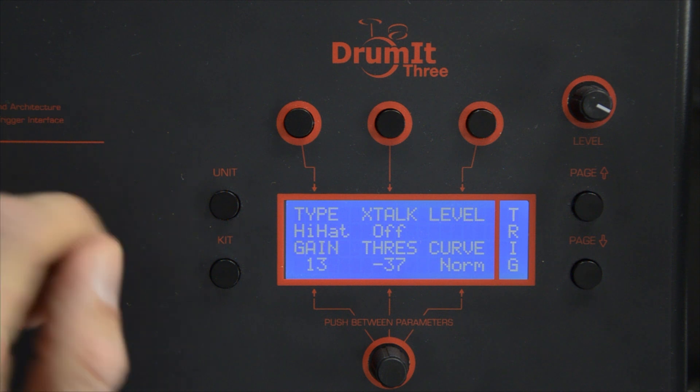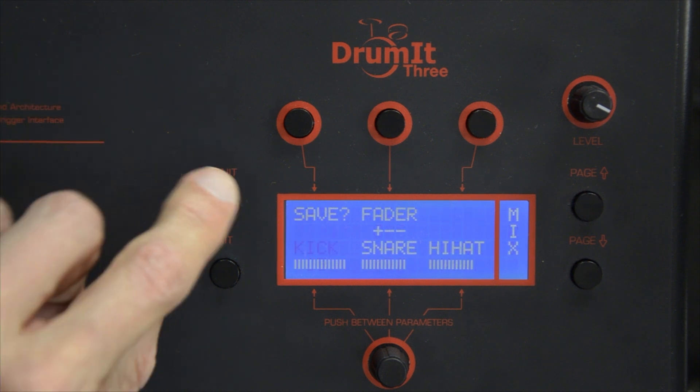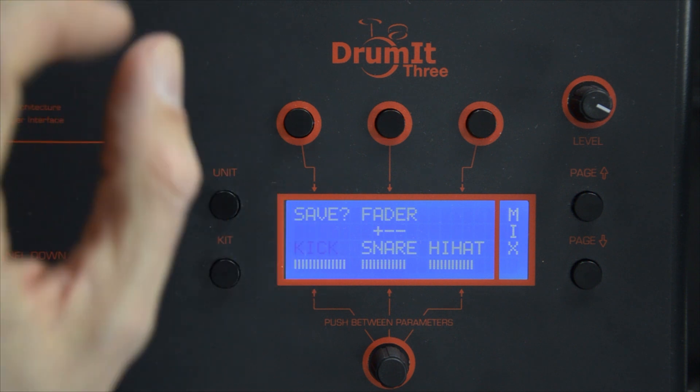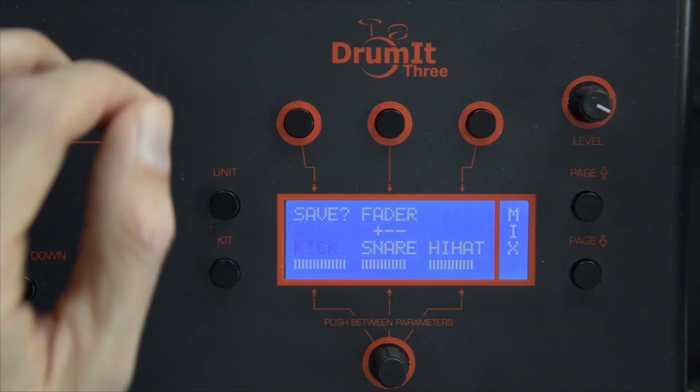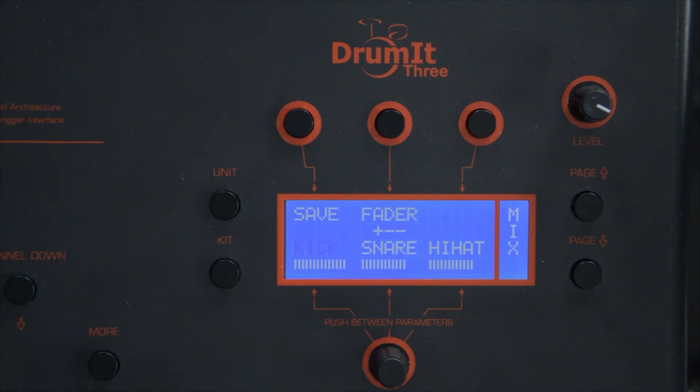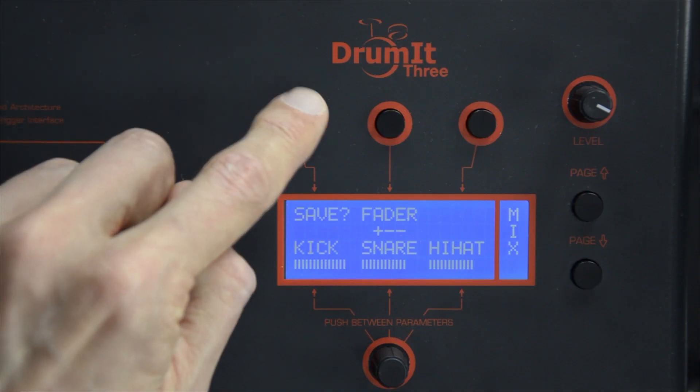You're reaching the first page of the menu, pressing the Unit button, and then behind the word Save you see a question mark. So if you do want to save your changes, please press that button, and the question mark will vanish.